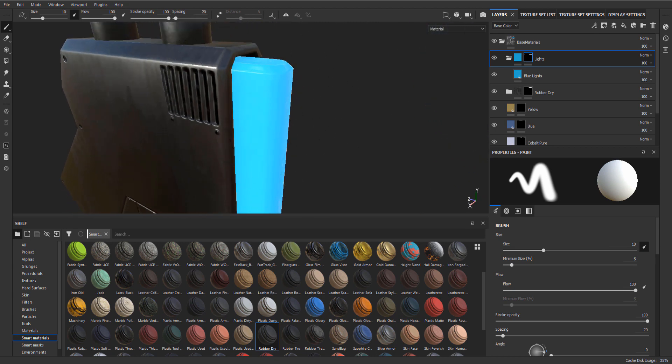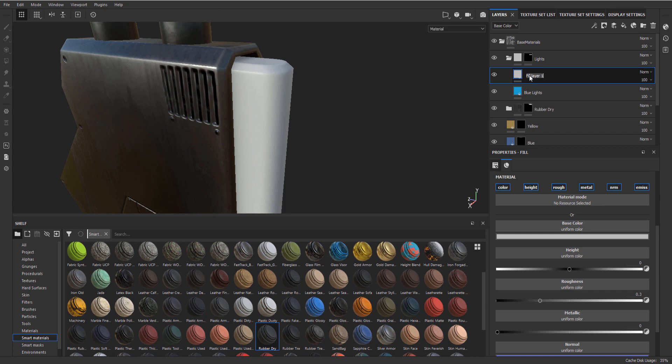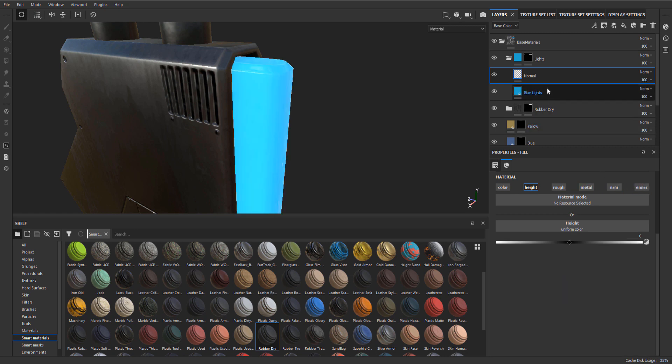The next thing I want to do is make something a little bit more interesting with this, so let's start by adding some normal details. Let's make a fill layer that we'll call 'normal' and this one just has some height in it. For this height we are going to add a black mask, and to this black mask let's add a fill layer.